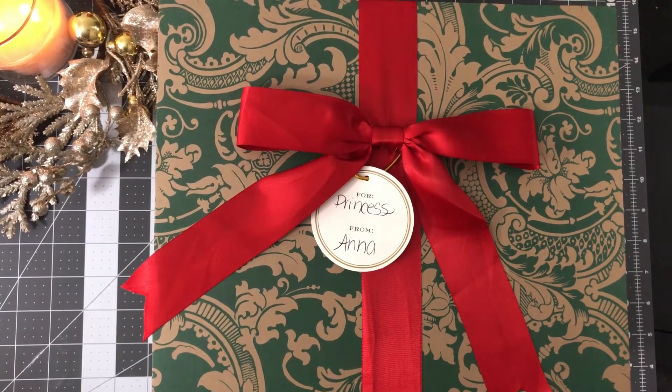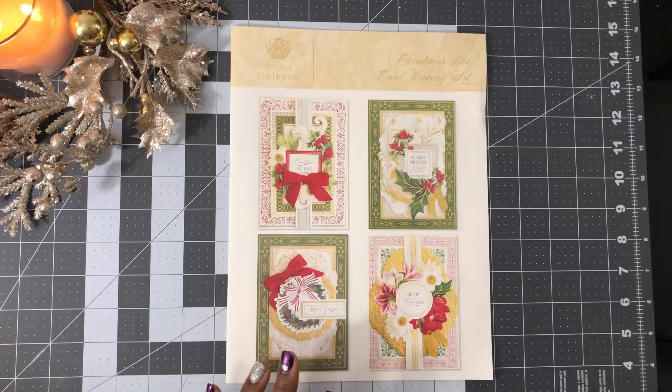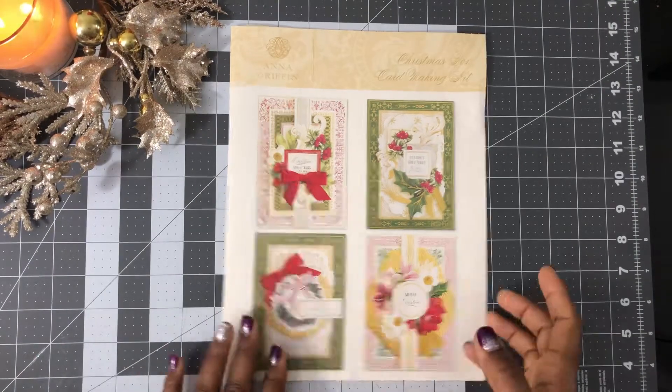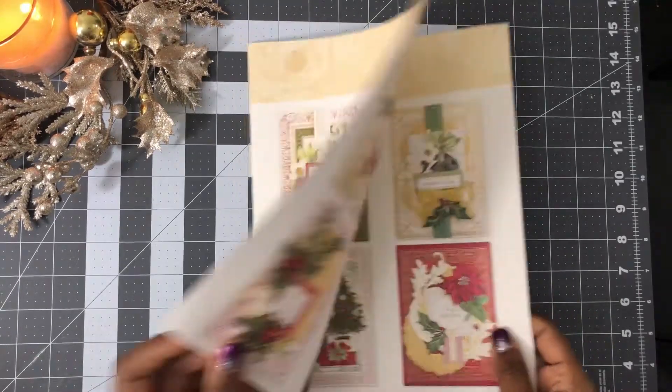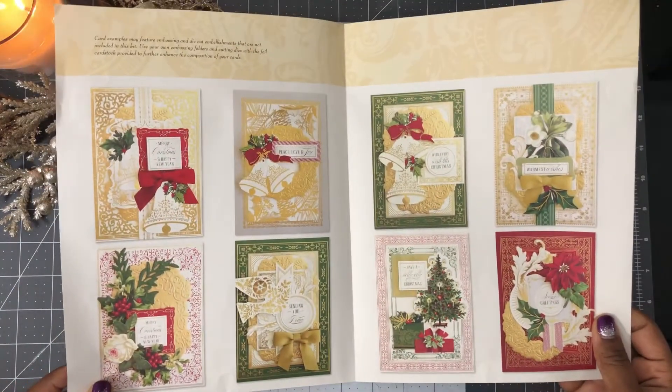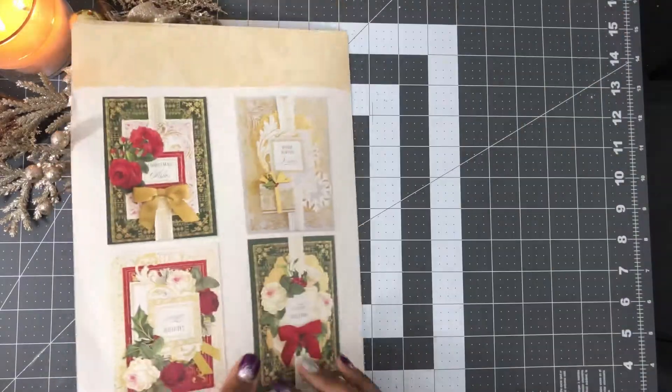Hello everyone, thank you for joining me. Today we're going to work on the Anna Griffin Big Box Christmas Box 2020 edition, where you can make 48 plus cards. Let's open this box up and make some beautiful festive cards for Christmas. Here is our inspiration sheet where you're going to get a full four pages of card inspiration.